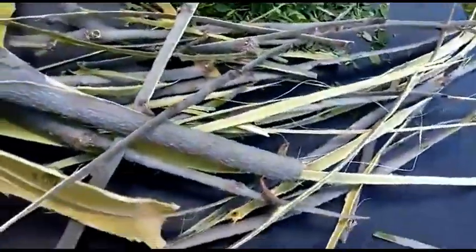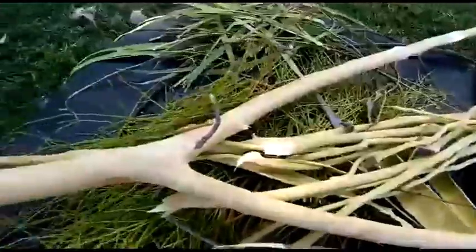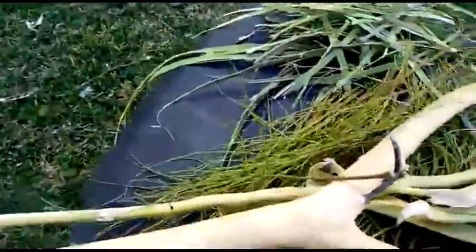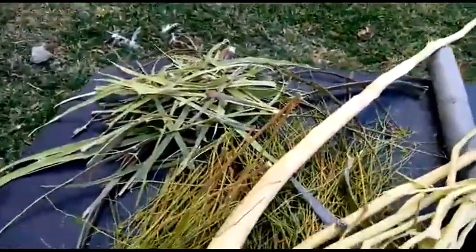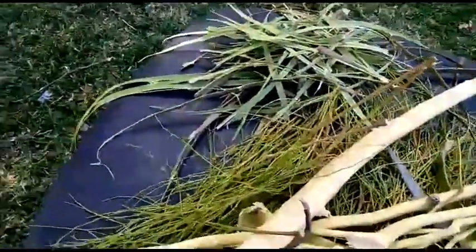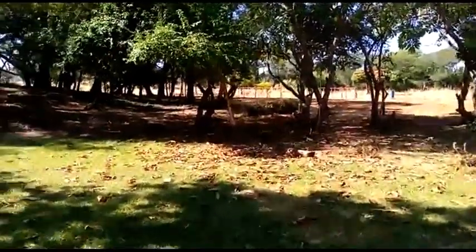Let's see what the Moringa shows us. We've talked a lot about Moringa. We're going to plant our high density plantations, starting with a plantation of approximately two thousand eight hundred and six hundred and forty trees.